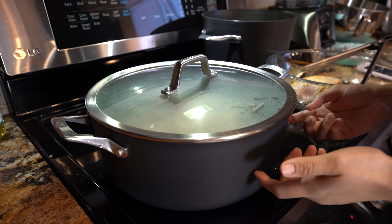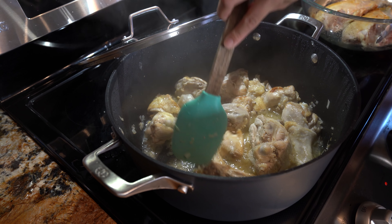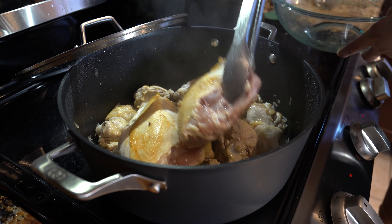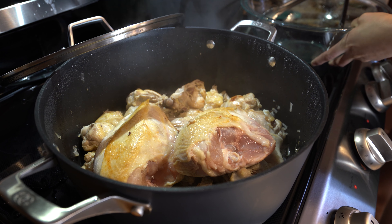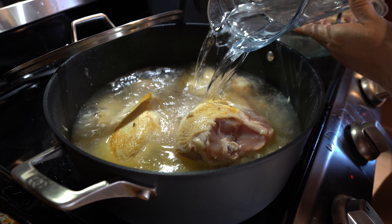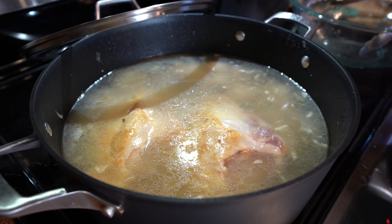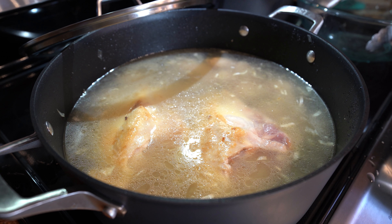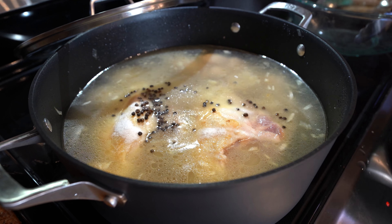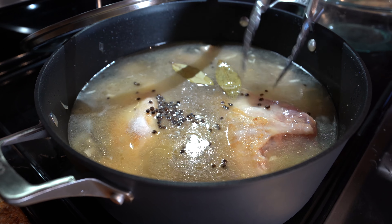It's been 20 minutes and this is what our chicken should look like — you should have all that juice right there. Now we're going to add our two pieces of chicken breast back in. We're going to add our 10 cups of water — just make sure that your chicken is covered. We're going to turn the heat back up to medium-high. Now we're going to add our pepper, our salt — I'm using one tablespoon — and our bay leaves. Now we're just going to wait for this to come to a boil.